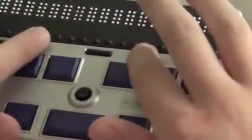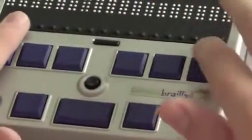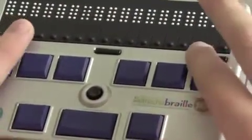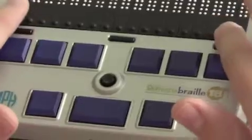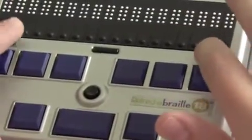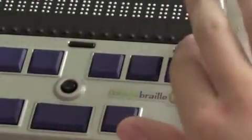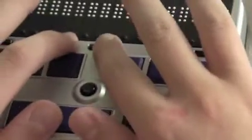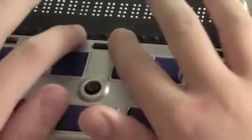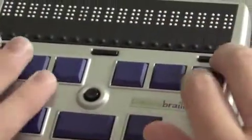Below the cursor routing keys you'll see three buttons spaced a few inches apart: one on the left, one in the middle, and one on the right. The ones on the left and the right are the advance bars, which you'll be familiar with if you use other Braille displays. These are especially useful on the Refresher Braille 18 because since it only has 18 cells, you will need to pan to see a full line. If you are seeing 18 characters and want to move to the next part of the line, just push the right button. The middle button is the auxiliary space button, similar to the advance bars.